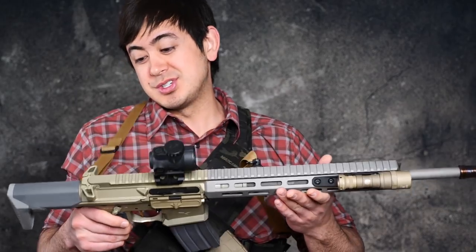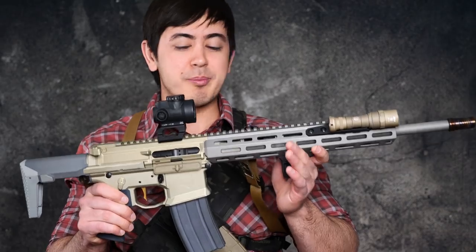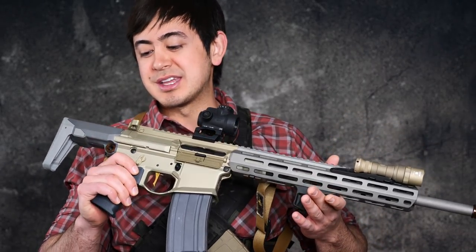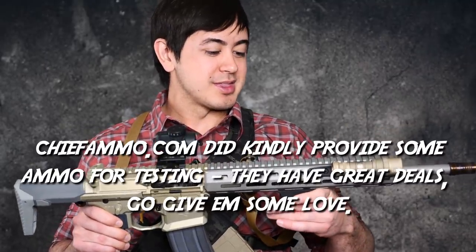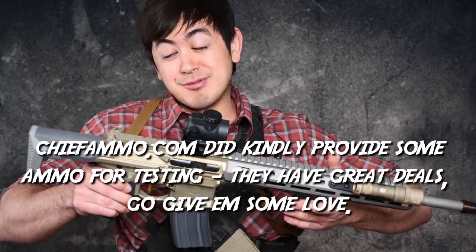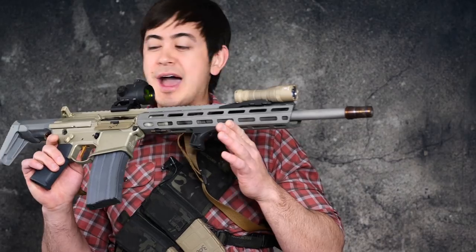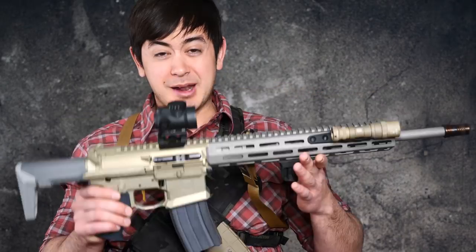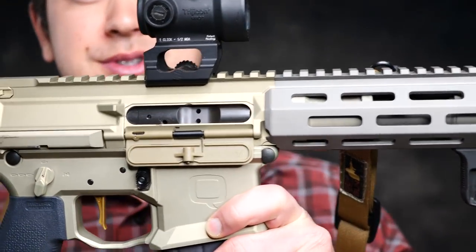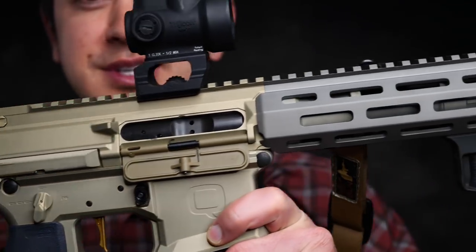I've had this for a while now and people have been asking for a video review. But as with most of my reviews, I don't just do unboxings and first impressions — I actually use it for a bit. I haven't sent thousands of rounds through this or anything. It is chambered in 300 blackout, which gets a little expensive, so I have a few hundred rounds through it. I've played with it a lot and set it up, and I'm going to talk about the features and what I like.